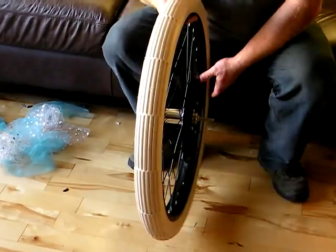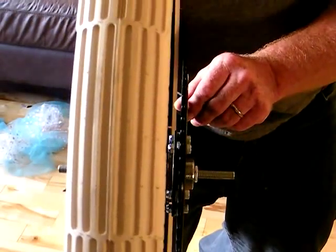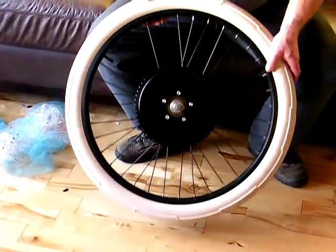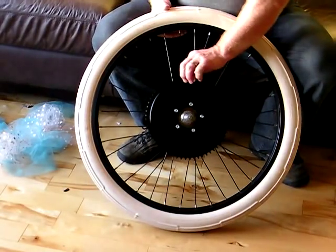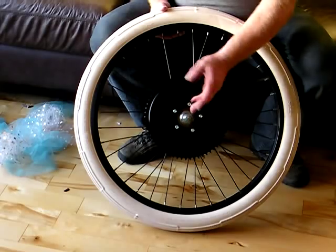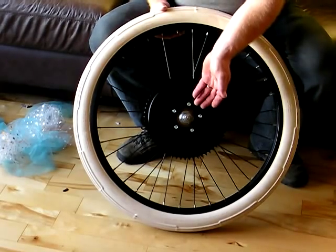The sprockets will also be reversible. They have an offset — it's a little difficult to see — but the sprocket is set off to one side. The sprockets I send out will be reversible; if you want the sprocket to stick out more to one side, all you have to do is turn it over.